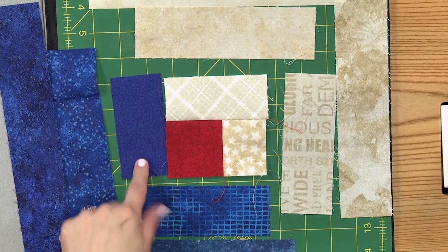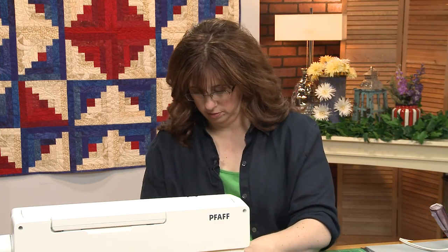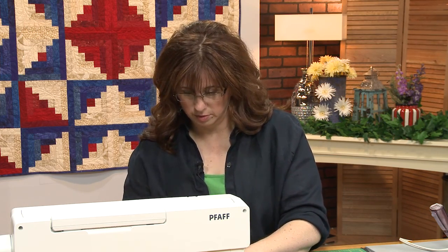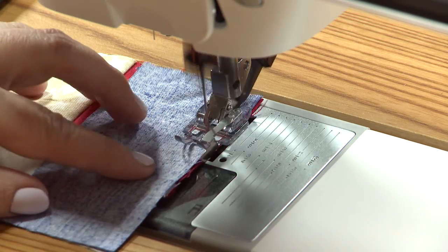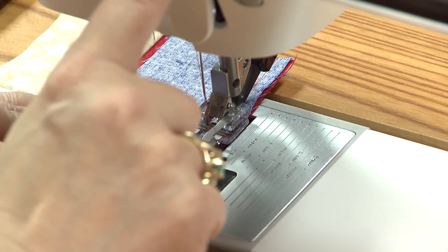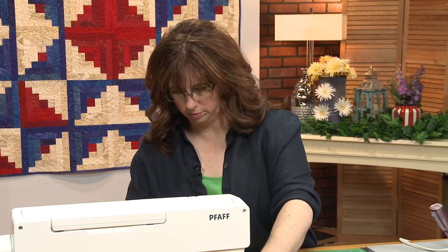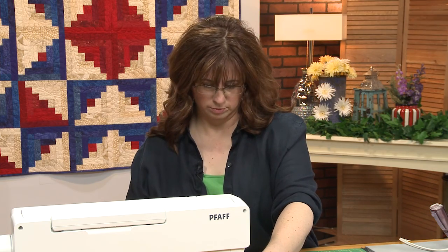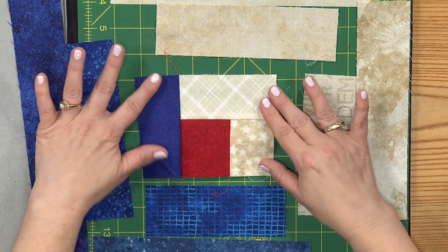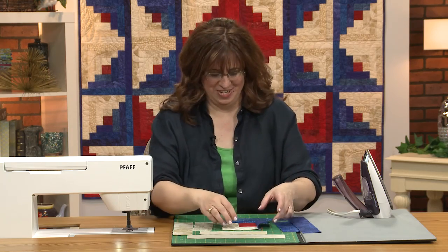Continuing around our circle, this is our next little patch to put on there. I just love when a block is starting to come to life — a personality is starting to develop.